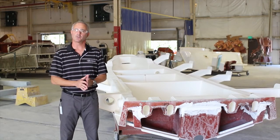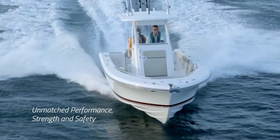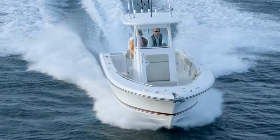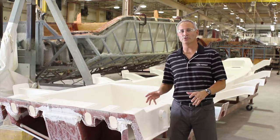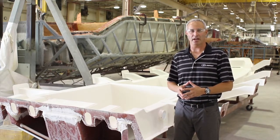The precision and engineering that goes behind every stringer system that we build provides unmatched performance, strength, and safety. So now that you know why we use a structural grid system and how it benefits the boat, let's talk about how the part is actually manufactured.